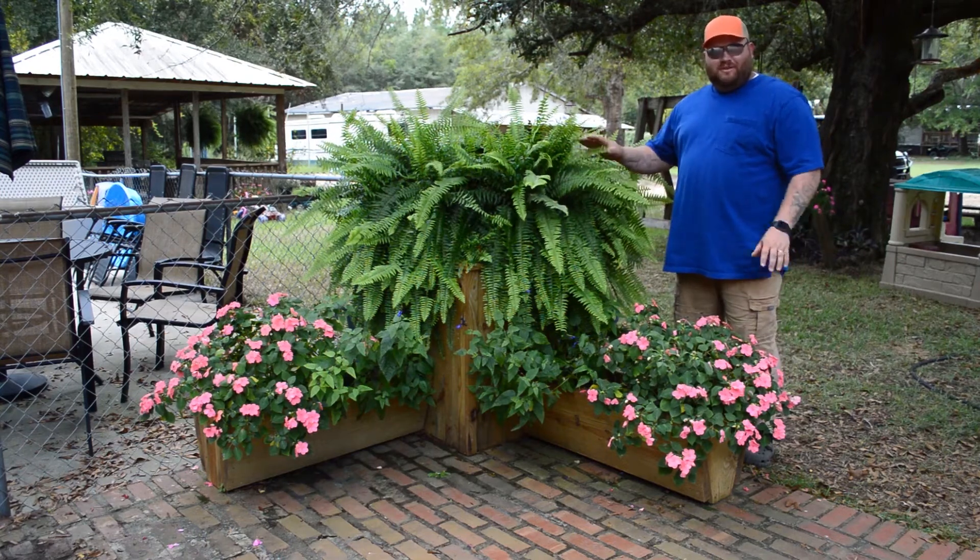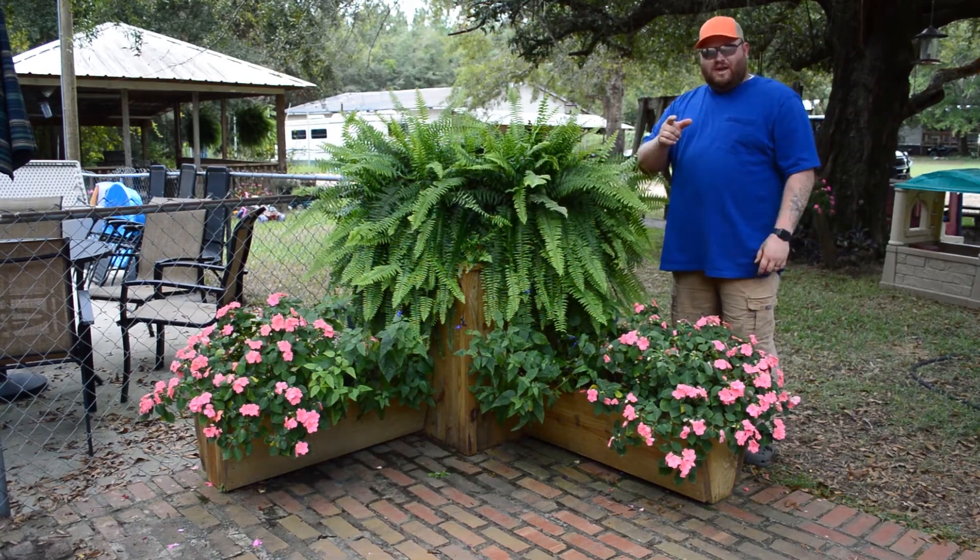Howdy folks! You want to learn how to build this tiered planter? Well, I'm going to show you how, coming up.